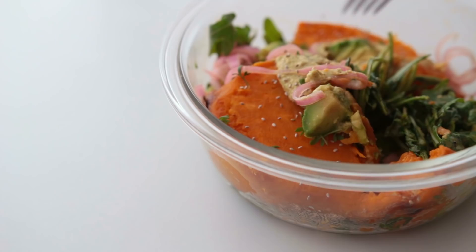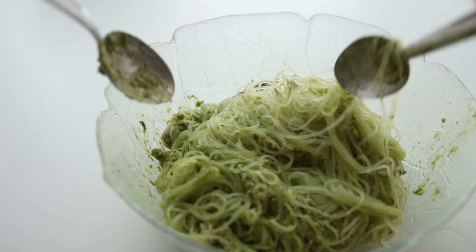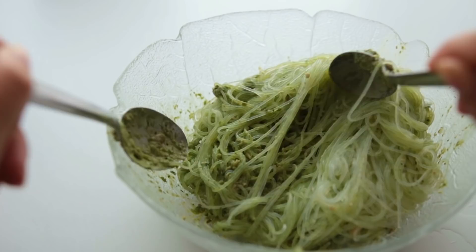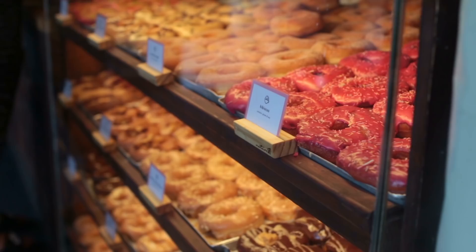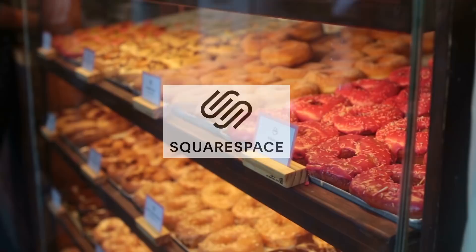Hey guys and welcome back! Today we're here for some easy and most importantly good tasting vegan meal ideas. Let me know if you're trying any of those out at home and if you do, send me some proof — I love seeing your pictures, that's my favorite thing. Today's recipes are sponsored by Squarespace.